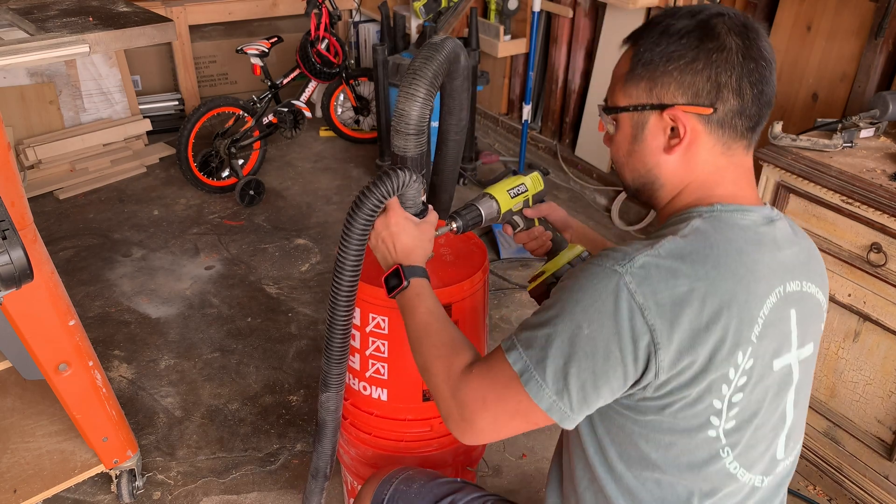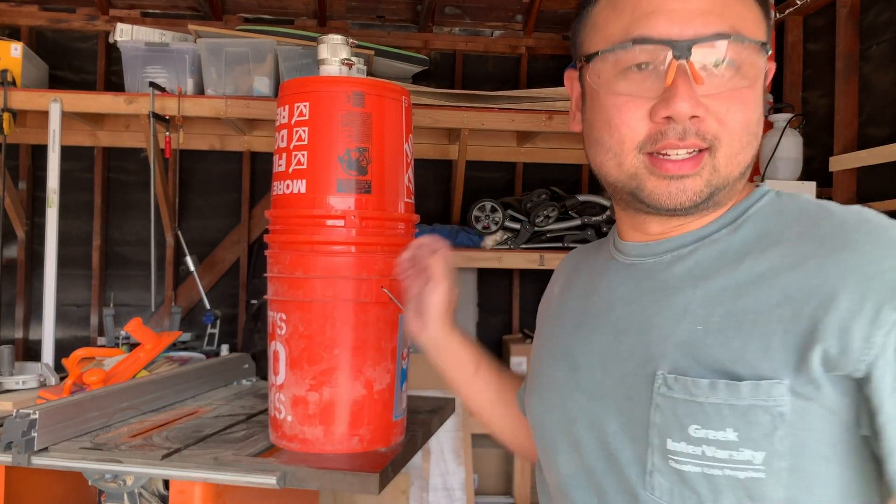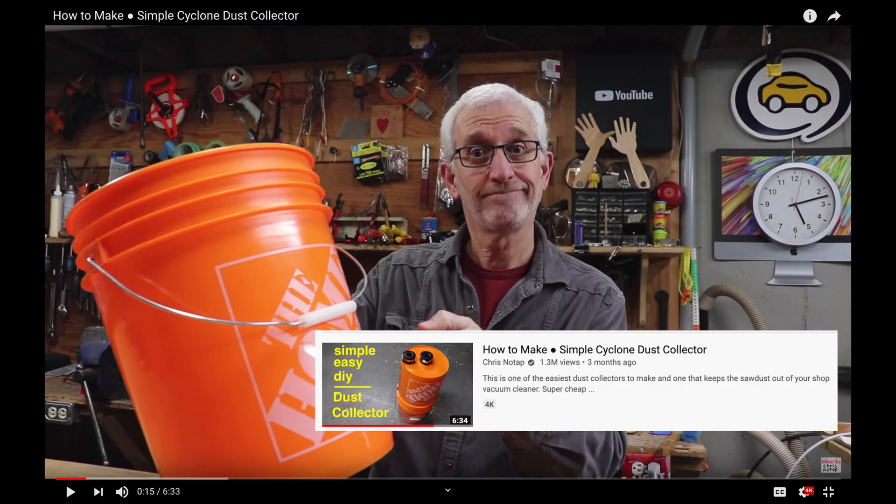I just need to pick one up later. So if you're thinking about making the same thing with these different Home Depot bucket designs or a bigger shop vac, I hope this helps. In the meantime, check out his video yourself. I bought some extra supplies, but all in all it cost me about $25 to make this project.